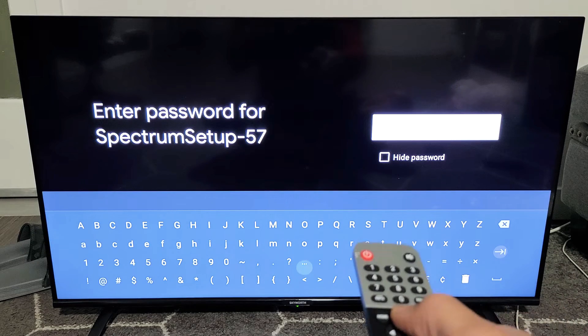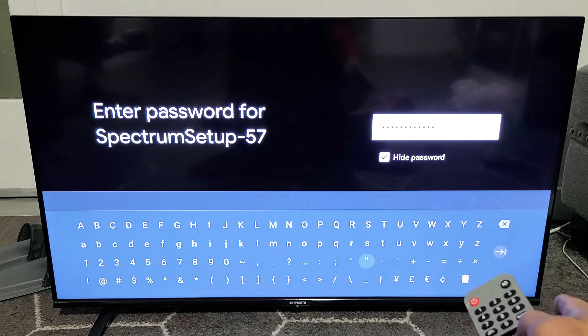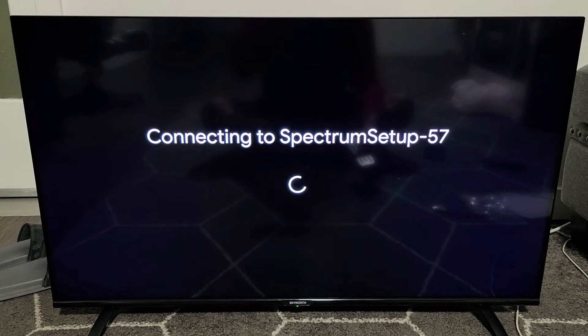Now let me go ahead and put in my password. Once you put in your password, you want to go all the way over here to the return right there. Press on OK on the remote. Connecting to my Wi-Fi. Please wait.